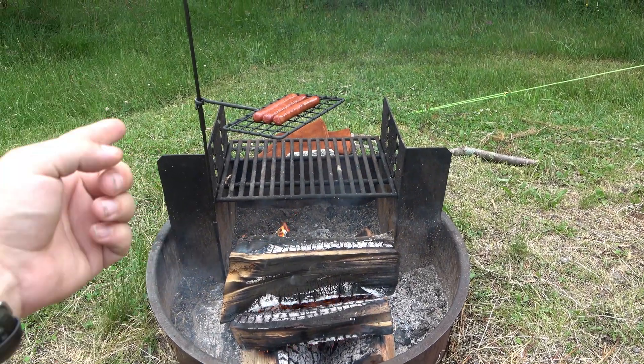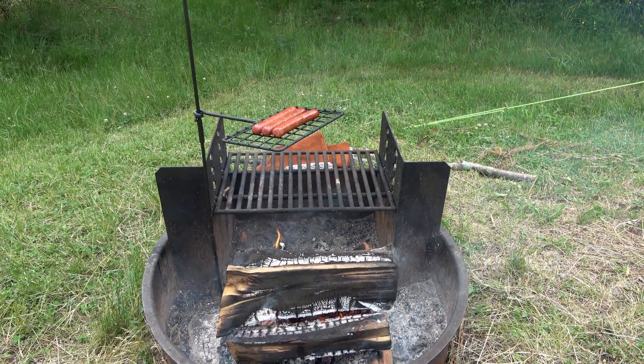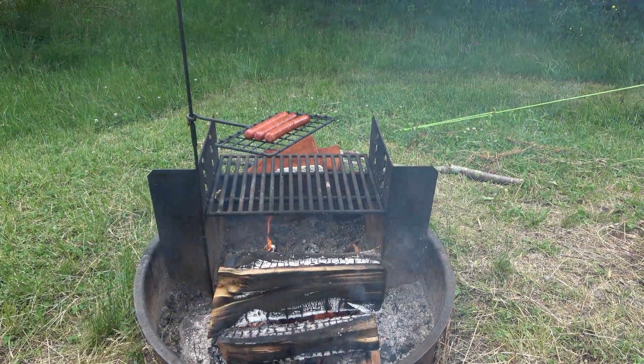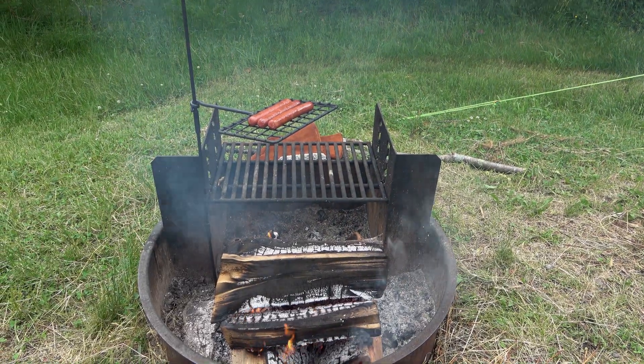I brought this knowing there was already a grate — anyway, these things are absolutely awesome and super versatile. Obviously way better if you're just hiking and want to cook something over a fire. If you have something like this you don't necessarily need it, but in this case it came in handy. Hope you guys have a wonderful day — see you tomorrow with a brand new video, take care!